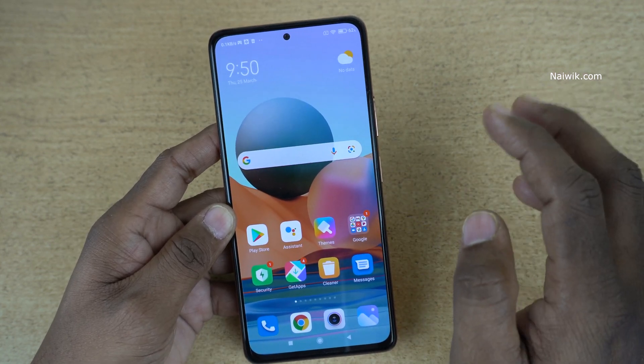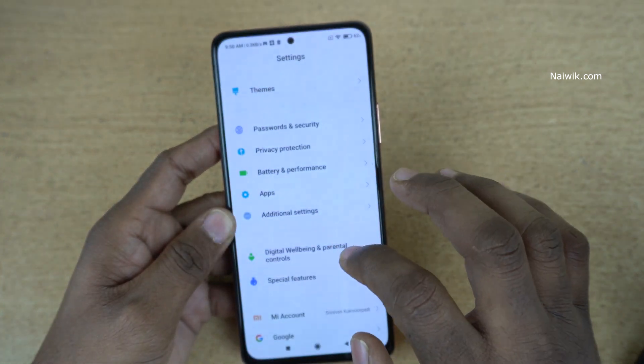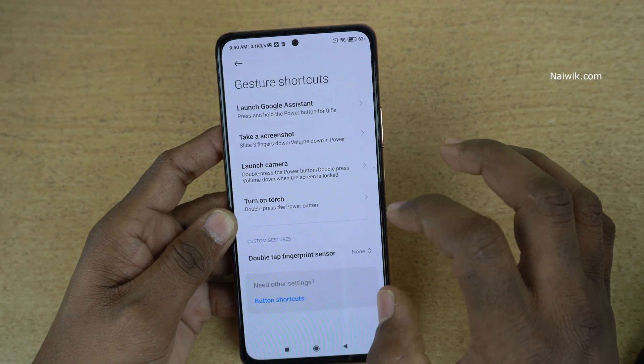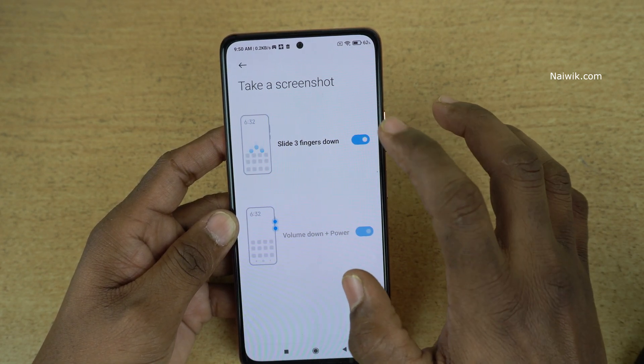But on Redmi phones you can take a screenshot using gestures. If you want to enable this feature, go to Settings, then Additional Settings, and click on Gesture Shortcuts. Under Gesture Shortcuts, you need to click on Take a Screenshot and enable this feature.